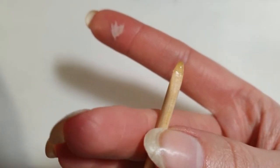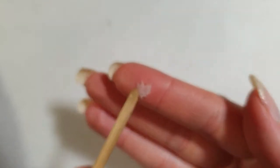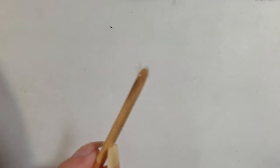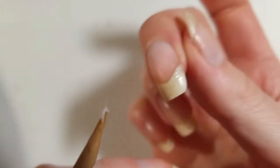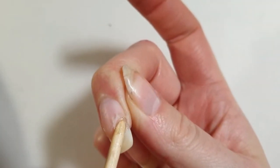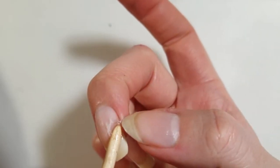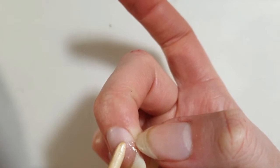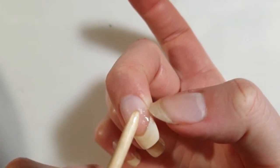Apply a little bit more gel top coat on the end of the nail. Place the tea bag piece over the break and make sure to hold it with one of your other nails to keep it in place, and make sure to seal all the edges very well so that nothing is sticking out.